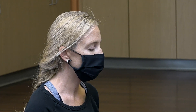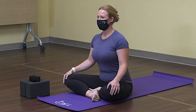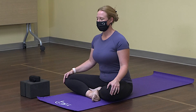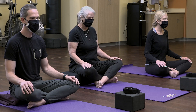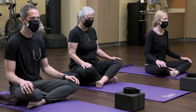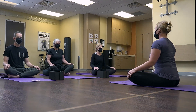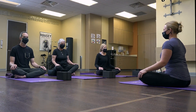From here we're going to go into box breathing — inhale for four, hold for four, exhale for four, and hold for four. Do one more on your own. Really feel the breath that moves into your body giving you energy and oxygen, and relaxation as you exhale.